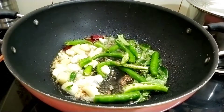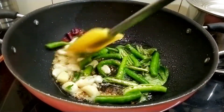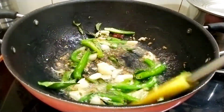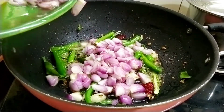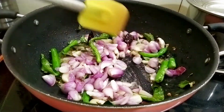Let's fry them. I prefer to cut 2 pieces.